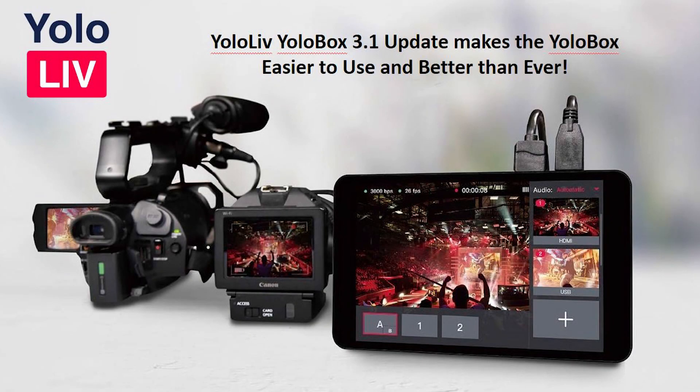The YoloBox 3.1 software makes the product easier to use, better to use, and just wonderful. I did a whole show on YoloBox two weeks ago, but I quickly want to go over it.